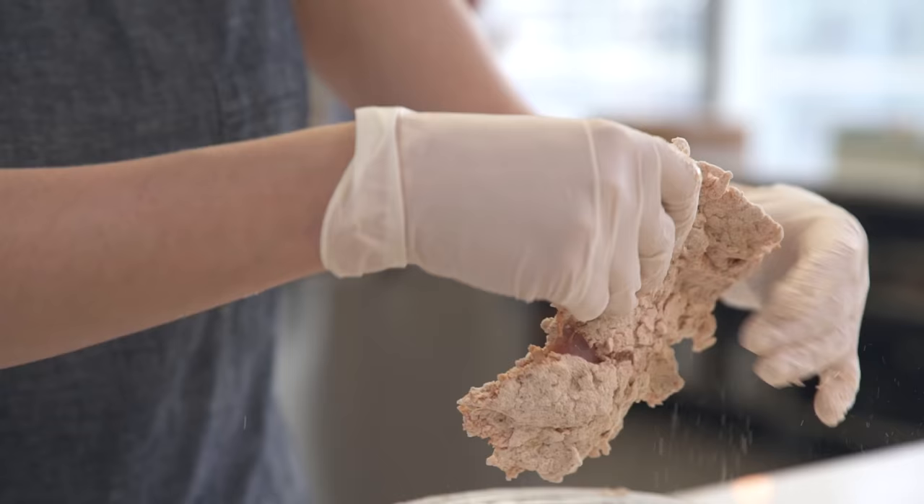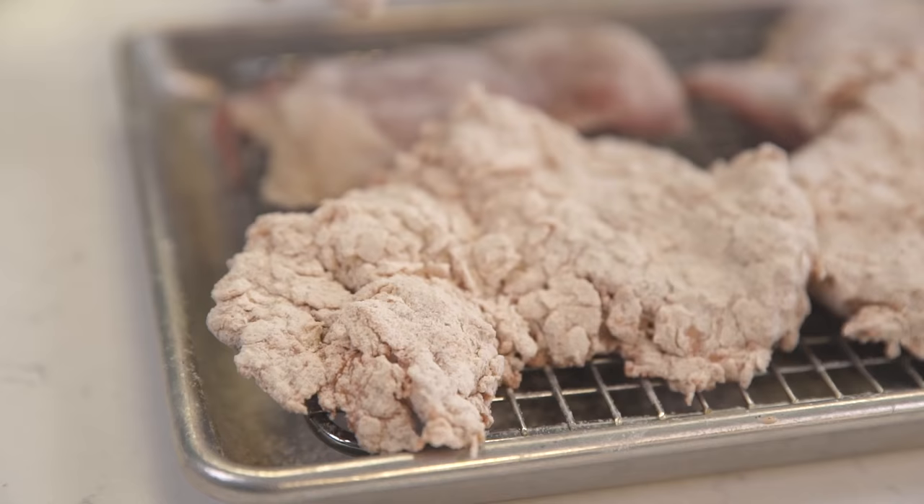A lot of engineering goes into making the ultimate fried chicken sandwich. We tested and tasted a lot of versions, so I will walk you through the steps to making Bon Appétit's best.